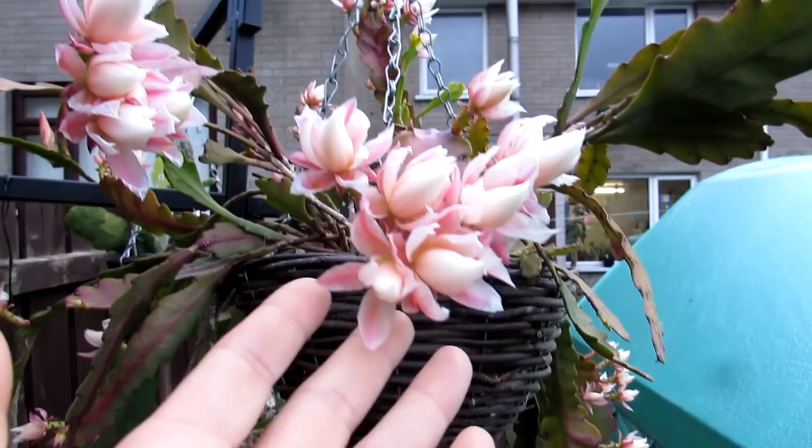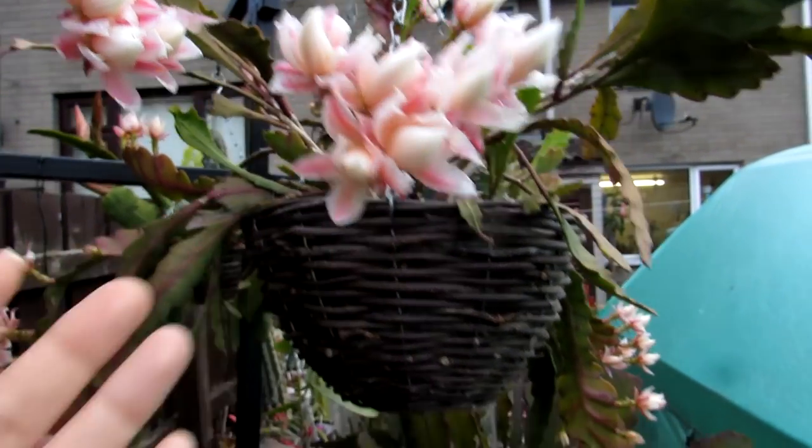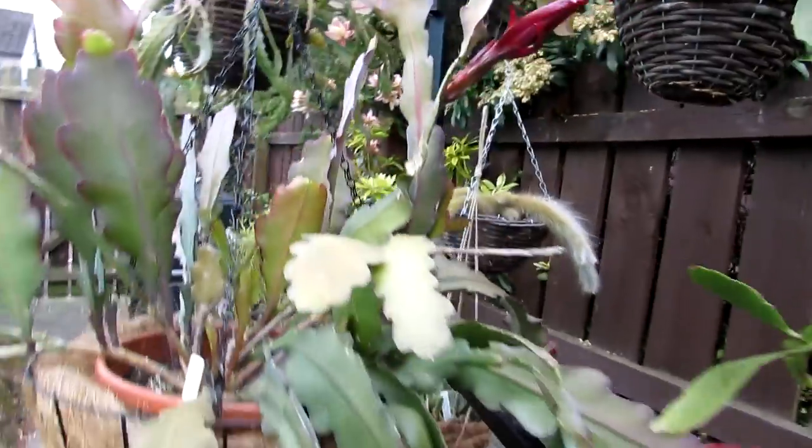It's been a great year for buds — just look at that guys. They look like flowers now, but believe it or not, this is purely just the buds. I'm very excited about that. Do check the link up to that video also.